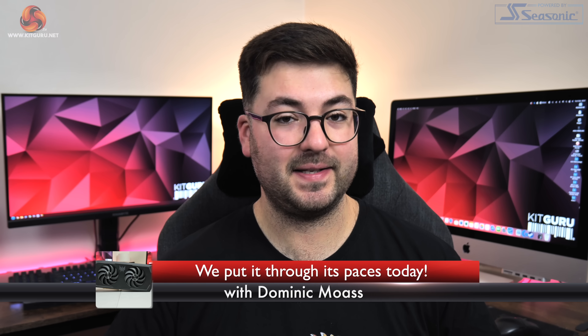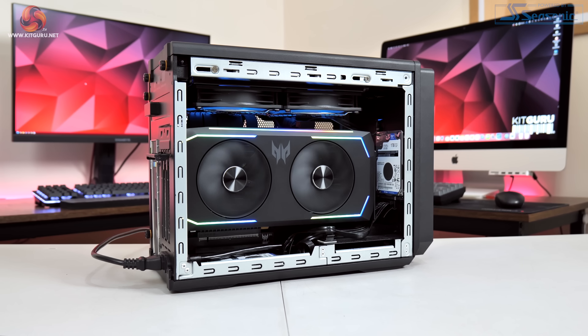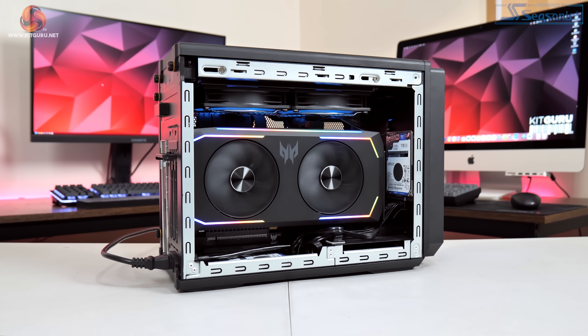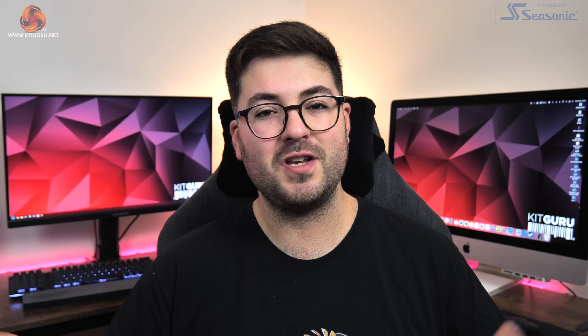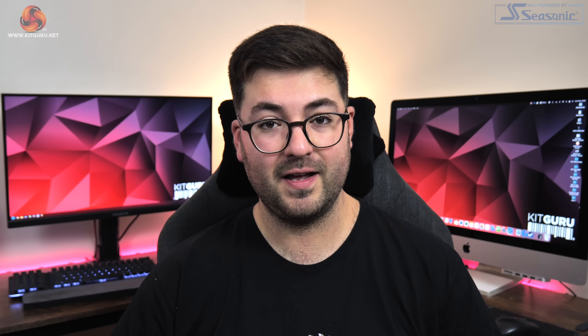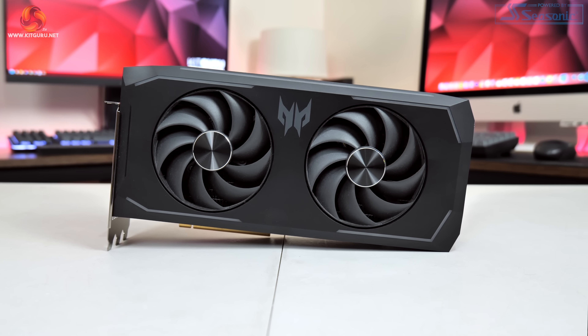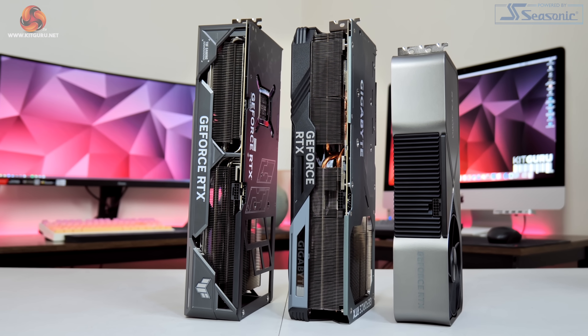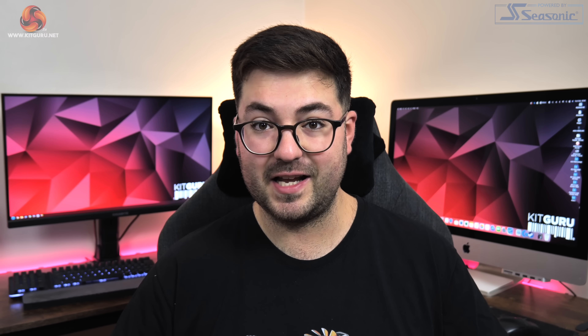Alright guys, Dominic here for KitGuru and this is not a video I was expecting to make. However, when I recently got hands-on with the Acer Predator Orion X pre-built system and found out that not only does it have a custom-made RTX 4090, but it is actually liquid-cooled with a built-in radiator and pump, well, you just know I had to take a closer look. In today's video we are going to be taking this 4090 out of the Orion X and put it into our regular GPU test system and see how it compares against a range of RTX 4090s from more established brands. Definitely stick around for this one as the results were not what I expected.